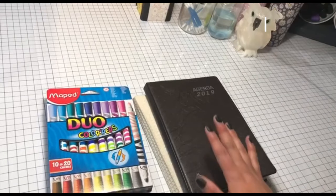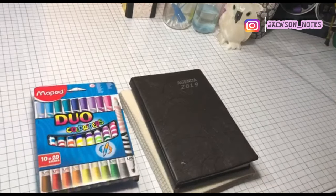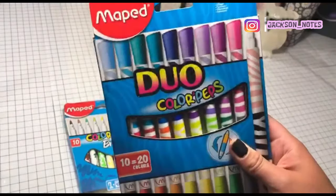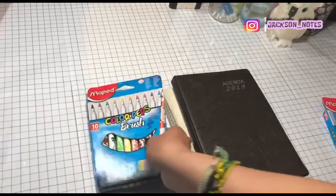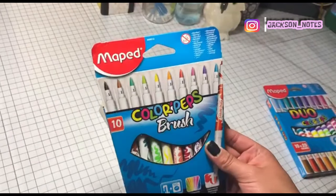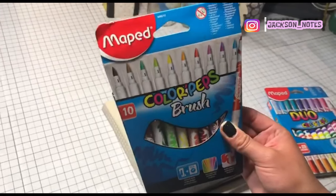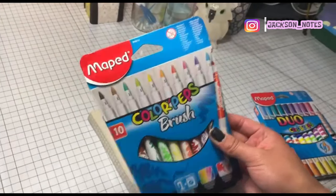Hello friends, welcome to Jackson Tips, I am Jackson. Today we are going to be doing a review of these markers, or plumones, as you want to say, the Duo and the Brush. These are from Muppet — I am very surprised that Muppet has taken the line of the pencil. I have high expectations about them, let's see if they are worth it or if our expectations are going to go for the piso.